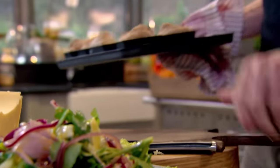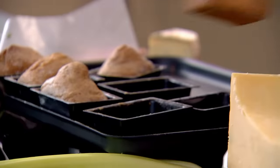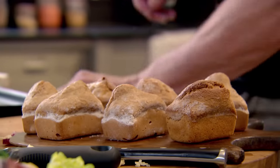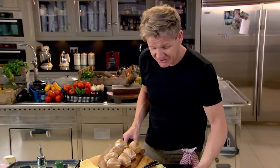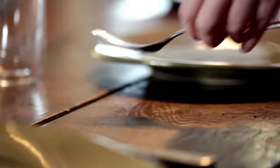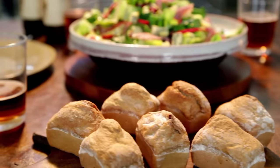The bread is ready — it's got that nice yeasty smell, warm, crusty and delicious. And there you go — that is my classic modern version of a traditional, stunning ploughman's. My delicious all-in-one ploughman's salad with individual beer bread loaves, updated for the 21st century.